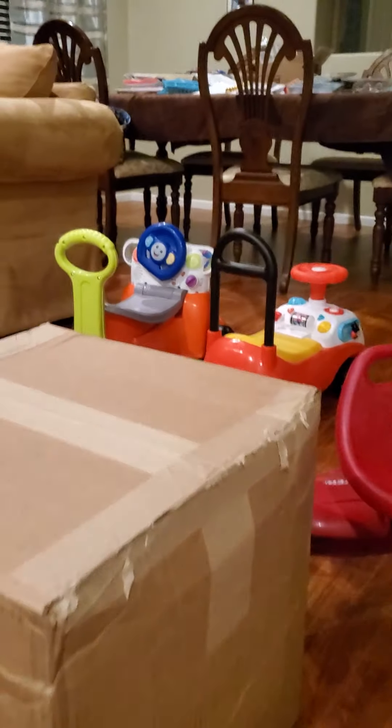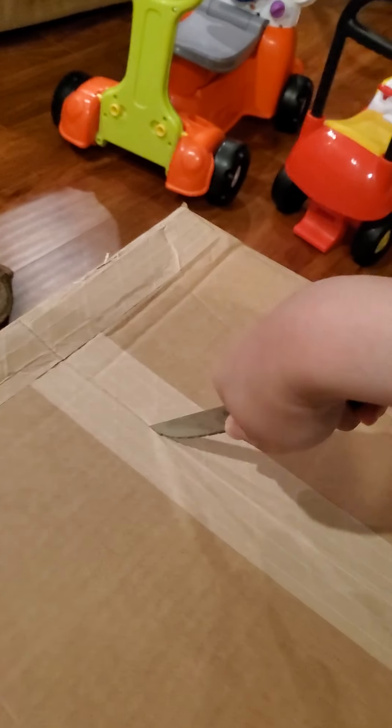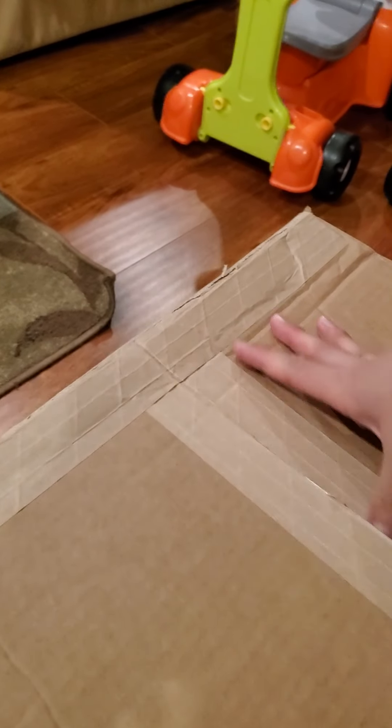Oh my god. So I already started opening it a little bit so you guys wouldn't be annoyed by all the opening, crunching sounds of the box opening. Here we go. You guys are going to have to forgive me — this is my first unboxing video of anything, so forgive my noobness.